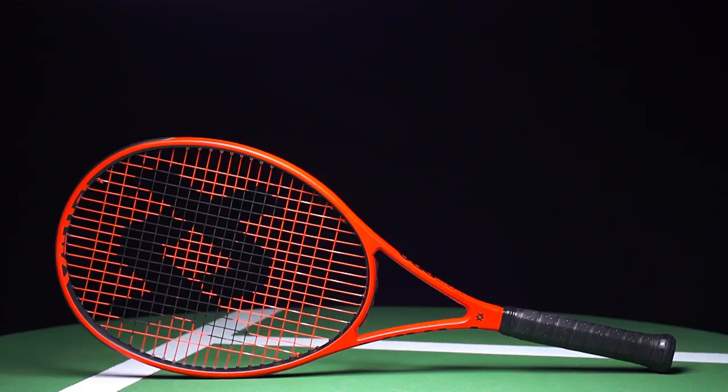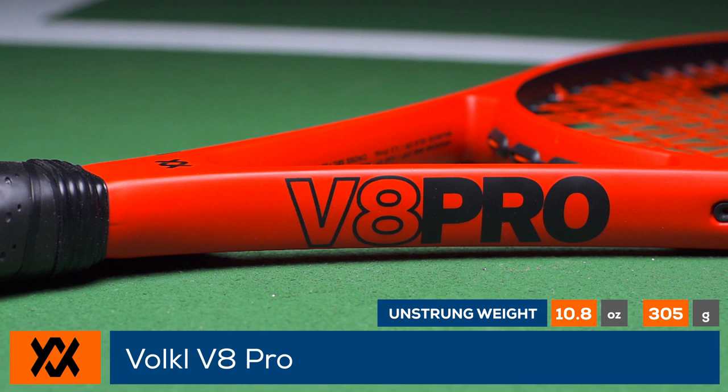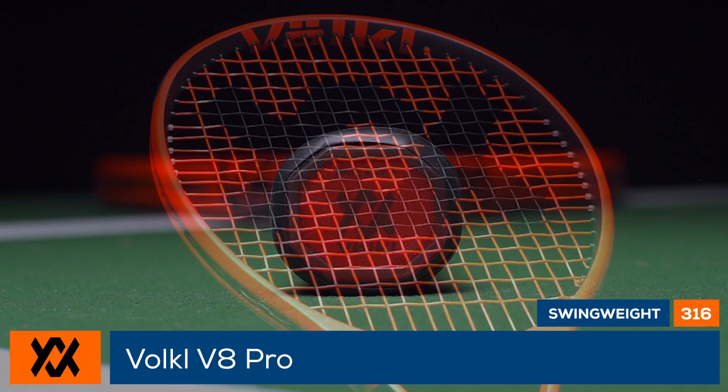Rev your tennis engines with the Volkl V8 Pro. Volkl introduces a modern, speedy racket with an 18 by 20 string pattern for added control. The V8 Pro has a vibrant cosmetic and is loaded with V-Feel technology. Between the V-Cell material in the frame and a V-Sensor handle system, the racket feels crisp yet comfortable. It features an 11.2-ounce strung weight, a 316 swing weight, and a stiffness rating of 67.